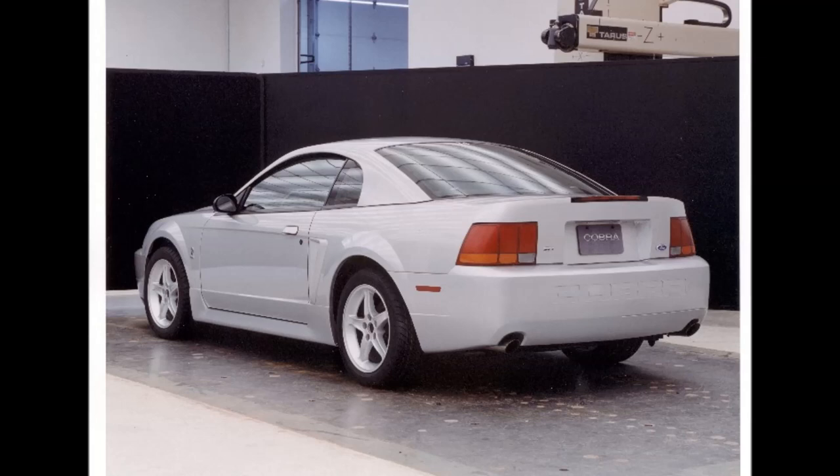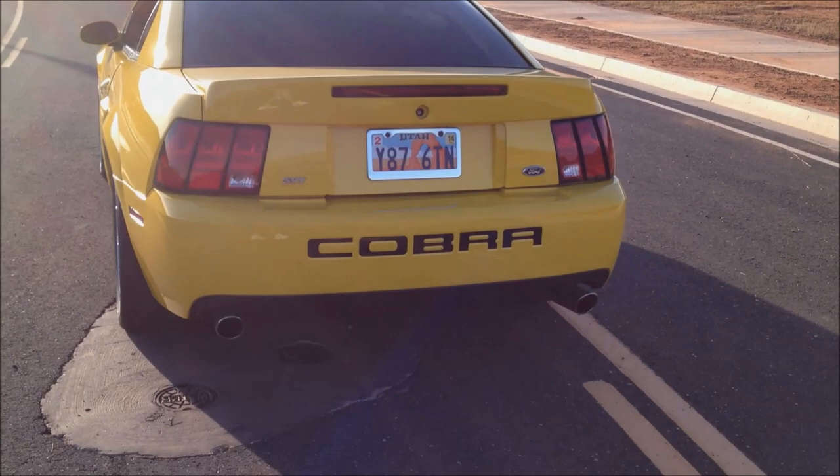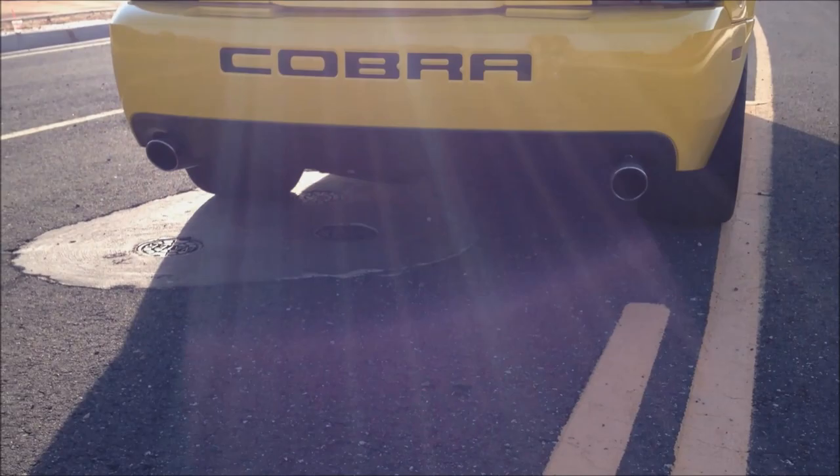The rear bumper is more aggressive, with bigger Cobra letters in the back and a big black valence too — a lot of people like that. And the third brake light is all LEDs.